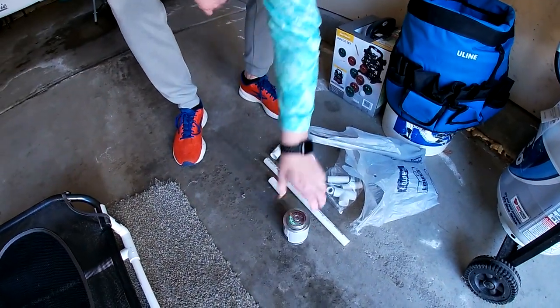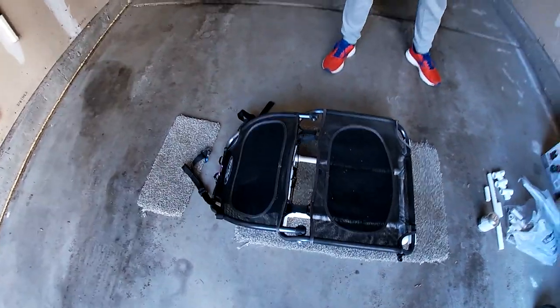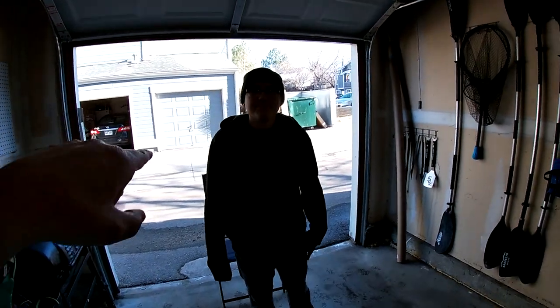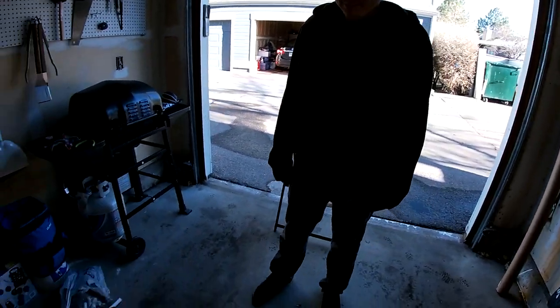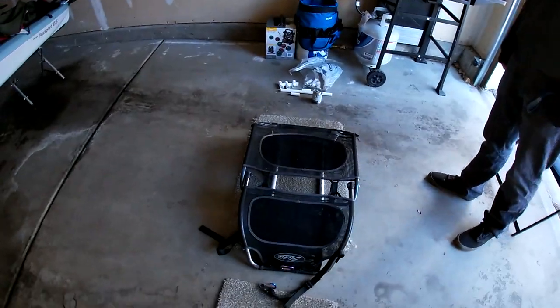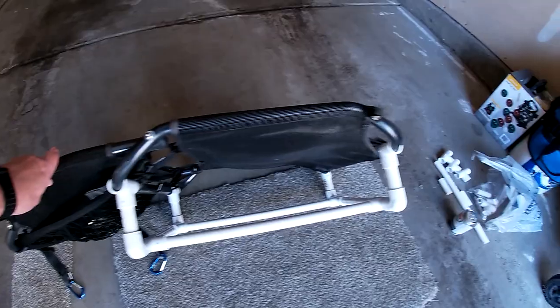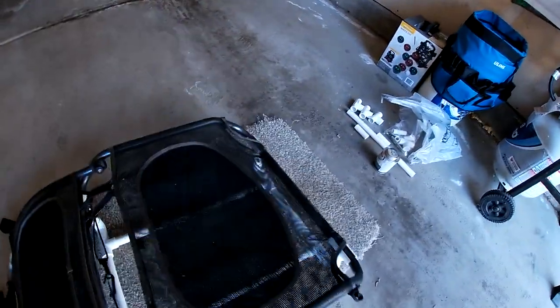I've got some stuff over here that I'll walk through briefly to show you — including the cement and the pieces that will go on to this. I also wanted to say we have a special guest, my son, who's going to help me with the recording. I put the seat down here to make it a little bit easier so when I start walking through everything you'll be able to see it all.